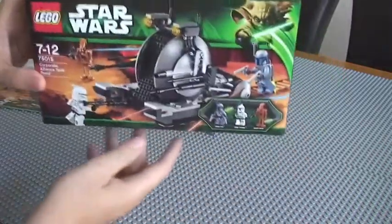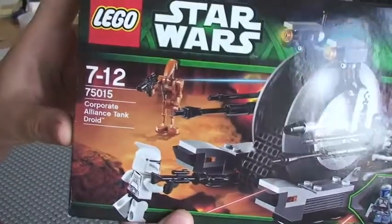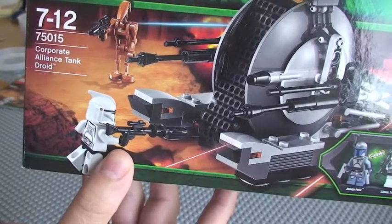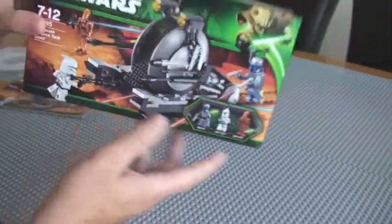The box — this is the actual box for the set. You can see there: 75015, ages 7 to 12, and it's the Corporate Alliance Tank Droid, which is the actual name of the set.